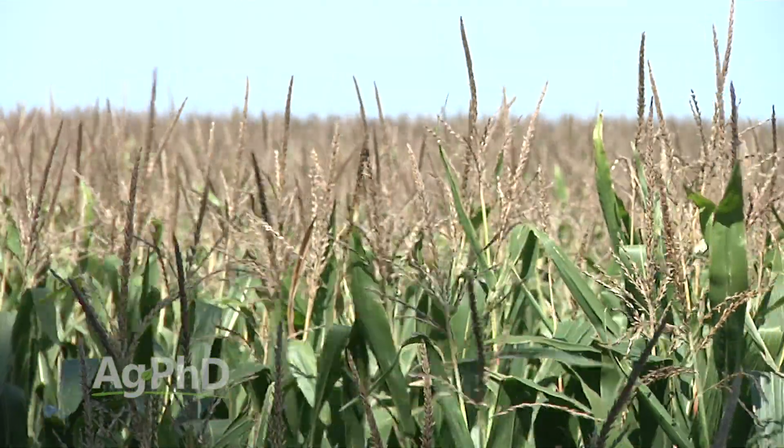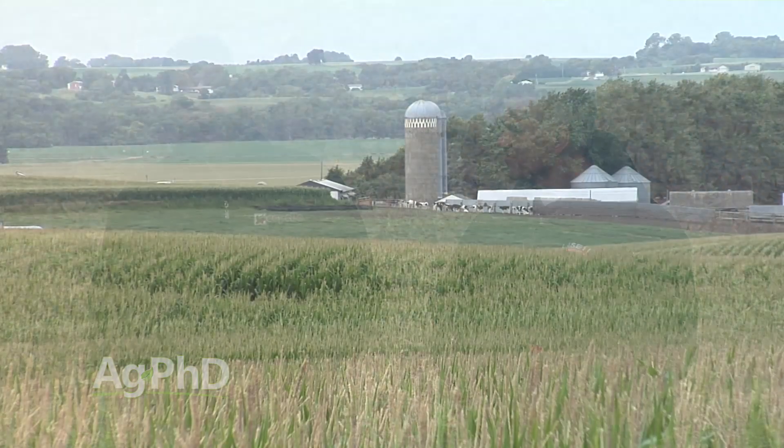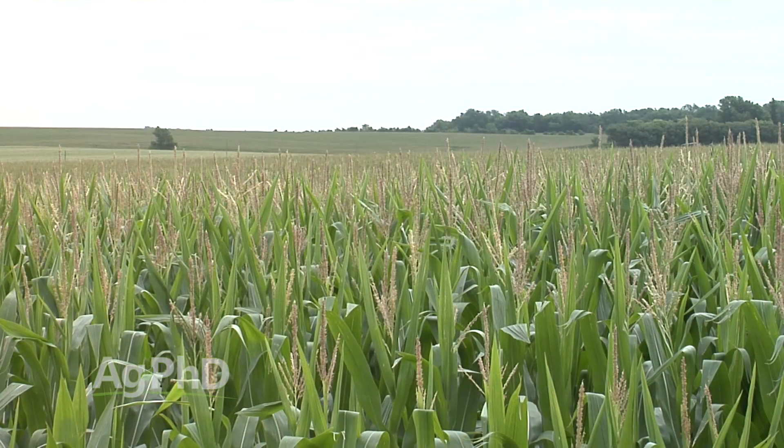During our Farm Basics time today we're going to talk about hybrid versus inbred corn. When you think about corn yields and look back to what happened in 1900 versus the yields we've got today, it's a tremendous growth curve. What was the big spike all about? It was hybrid corn.